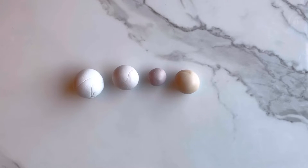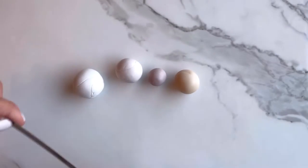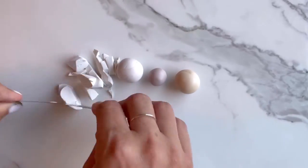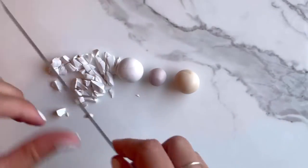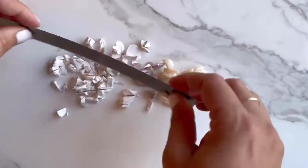You could just theoretically mix these all by hand as is, but I prefer to use this tissue blade included with our DIY kits to chop up each color of clay into little bits. By doing this you'll more evenly disperse the color and so you don't get giant blocks of one color as you mix.